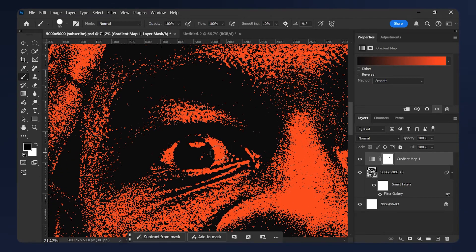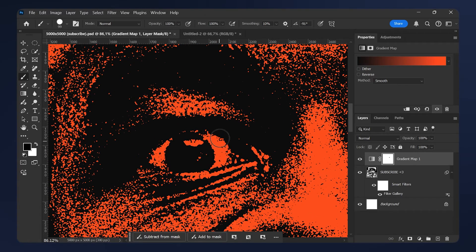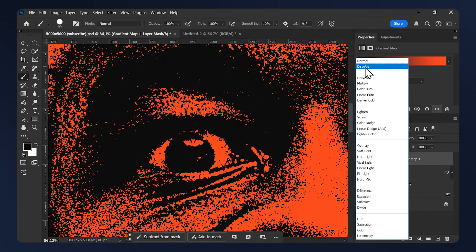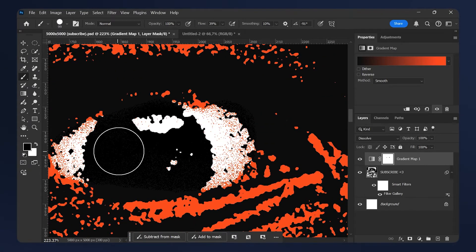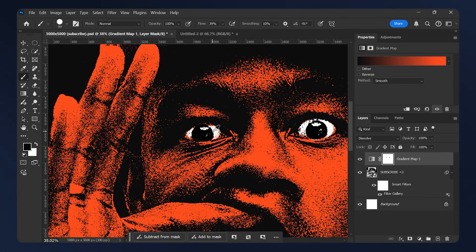Another trick you can do: if you want the grain to still be applied on the eye a little bit, set the blending mode of the gradient map layer to Dissolve and set the flow to a low number — let's do 50 — and just paint with black. As you can see, it gives us a little bit of dotted grain left, which just gives a cool effect.